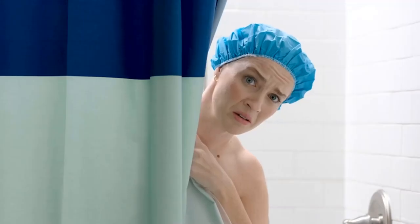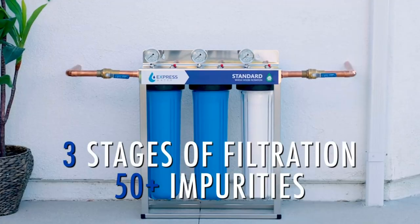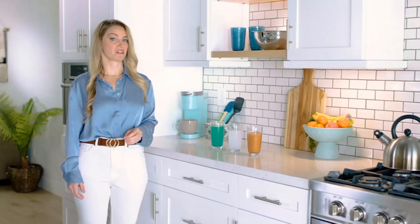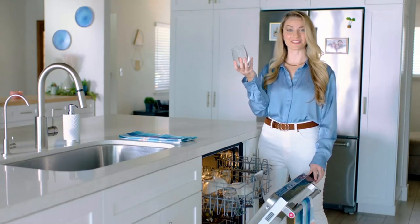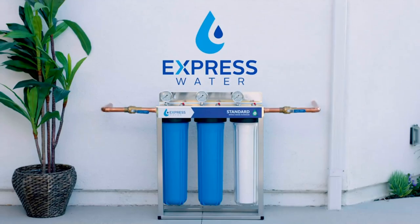Reduce harmful impurities from your entire home's water with ExpressWater's three-stage water filtration system. Drink the healthiest water on earth as your home water filter reduces over 52 different impurities including chlorine, rust, and more. ExpressWater's filtration systems are ready to install with one-inch standard connections. All ExpressWater whole house water filter replacement cartridges are designed for quick and easy replacement to keep your system up and running.